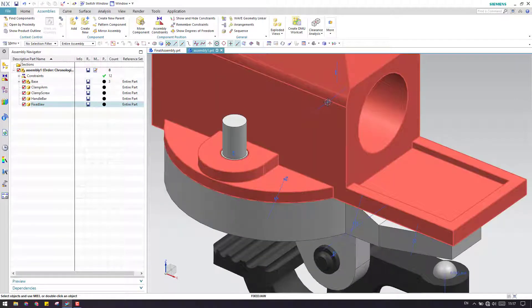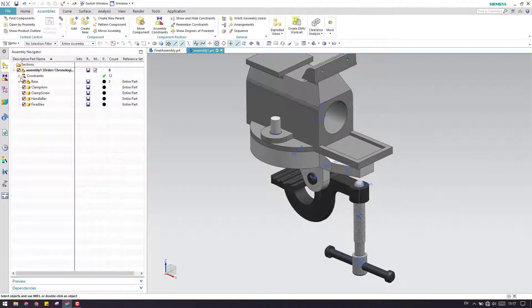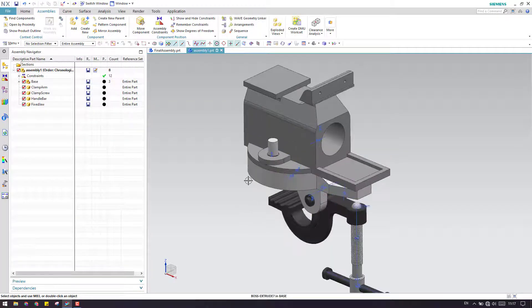These are some assembly constraints which are visible. If you don't want to see them, you can just right-click and hide them so that they will be hidden.